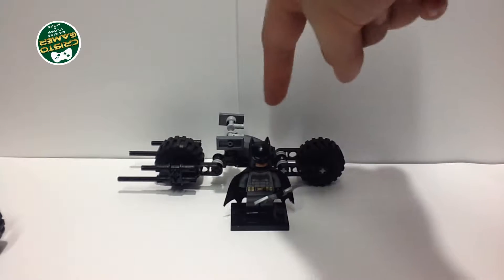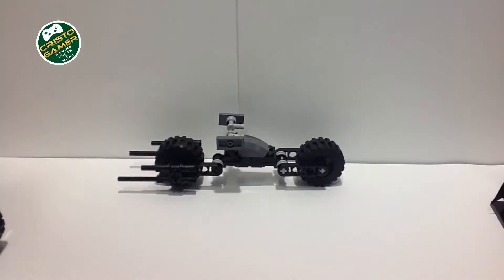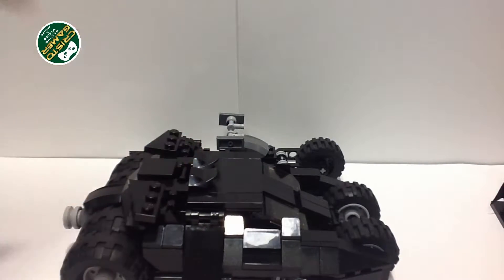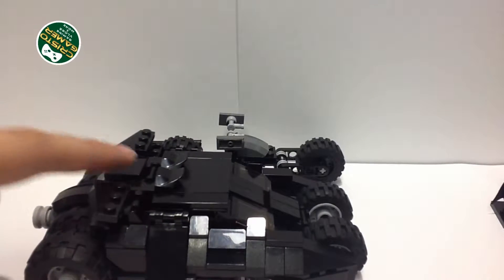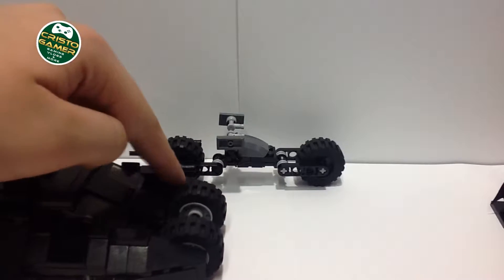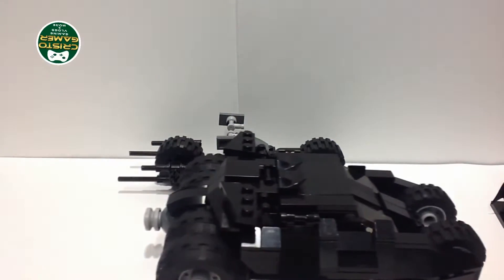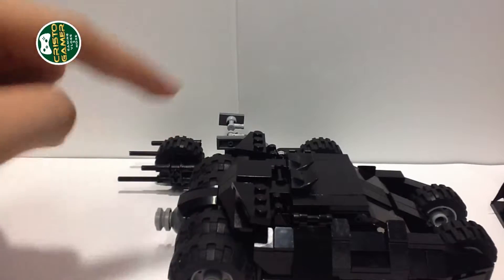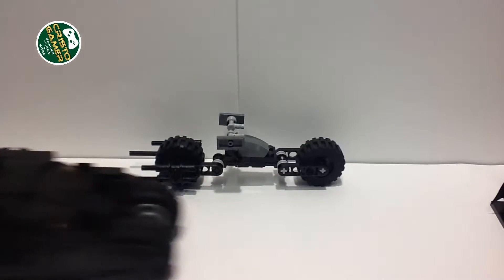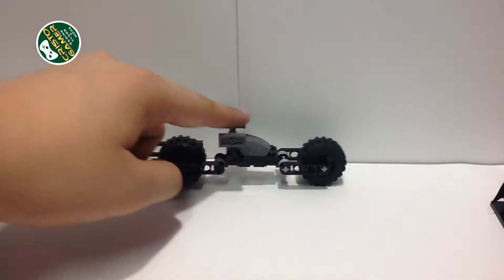This is a minifigure scale build, so you can actually put a minifigure inside — I'll show you that later. Also, talking about the Tumbler — let me move this here. I put these brand-new parts and that's it. Another cool feature: the wheels are the same size, which is really neat. I use these two wheels right here. A lot of people keep using big wheels for the Bat-Pod, but I think they're a little too big unless you have a giant Tumbler that uses them in the front.